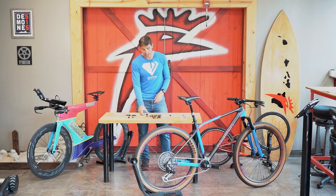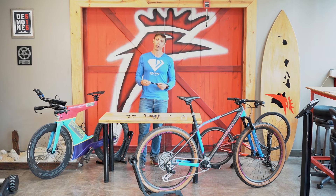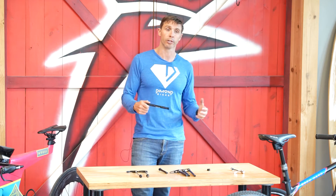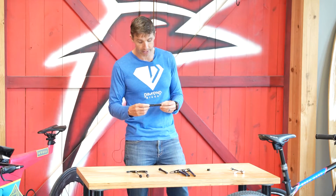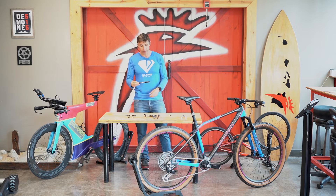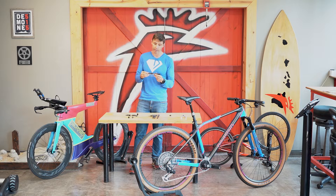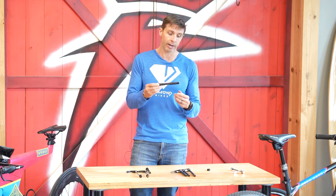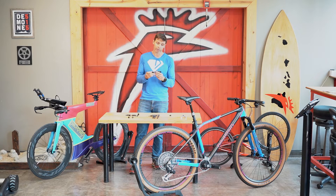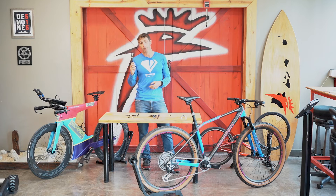We introduced handles, and then progressed to mountain bikes where the current standard is called boost. Boost means you have a 15 by 110 — so a 110 millimeter front axle. You can see the difference between a 15 and a 12 millimeter axle right here — three millimeters in diameter. The 15 millimeter through axle allows for a wider and bigger axle, giving a stronger connection between the front fork and the front hub. Boost is really important for mountain biking but not really necessary for road bikes or even gravel bikes.